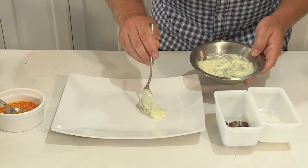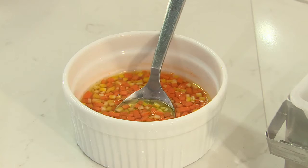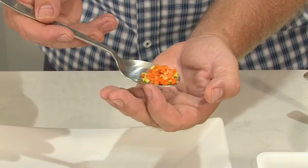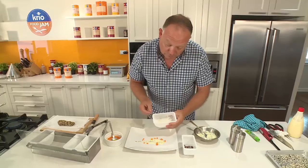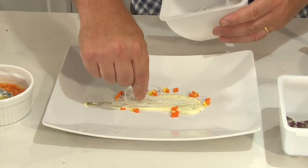We're just going to pop this down and make a little smear on the plate. Now we've just got a few pickled vegetables here — some carrot and some golden beetroot that I've pickled. I'm just going to decorate the plate with a few of these pickled vegetables. Next we've got our little bit of daikon radish which I've julienned, or just cut into fine strips.